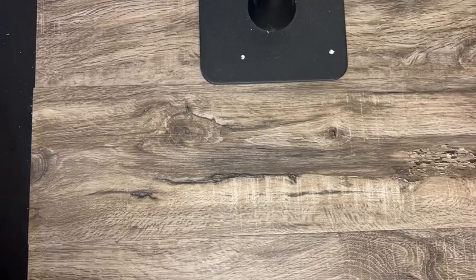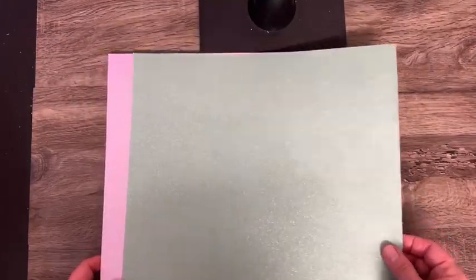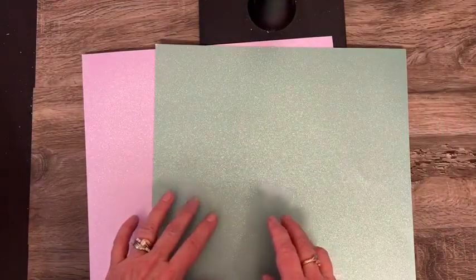There is also 12 by 12 fine shimmer paper. You get three sheets of each one — we have Fresh Freesia and Soft Succulent in those two colors.